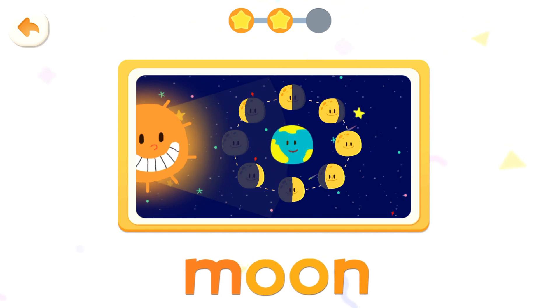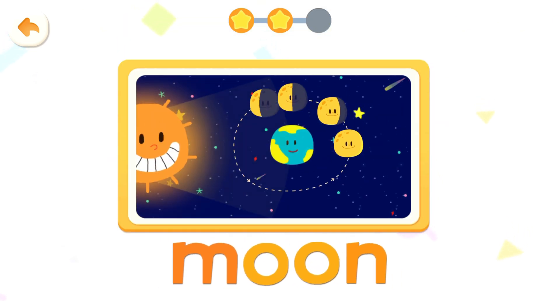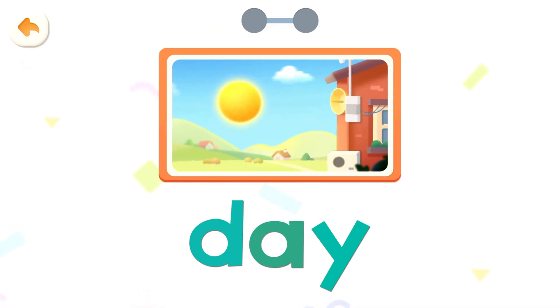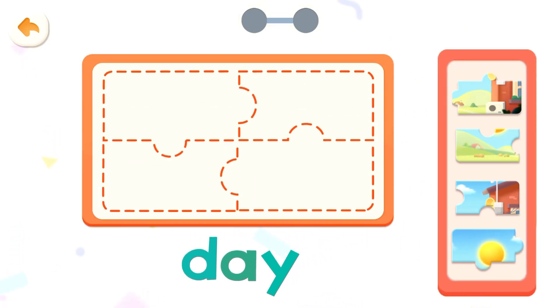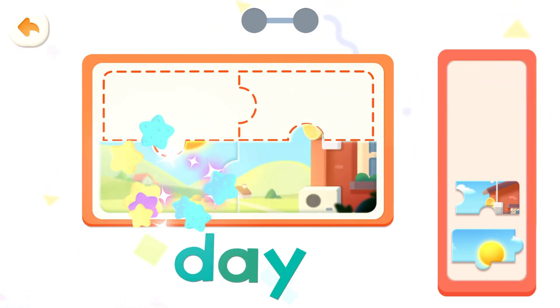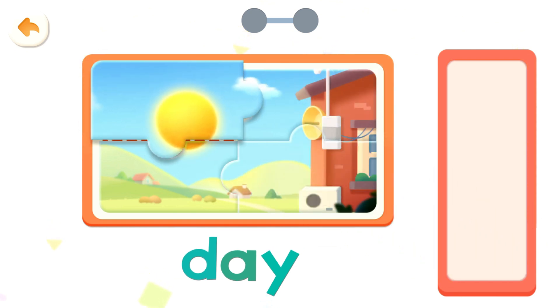Moon. Read it together. Moon, moon, moon, moon, moon, moon, moon.